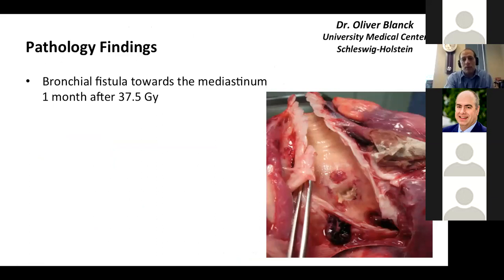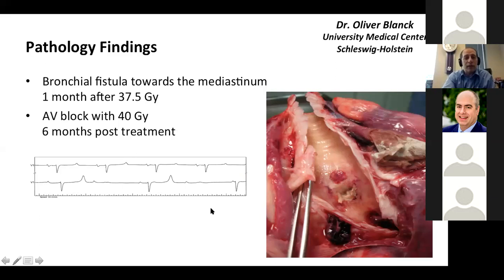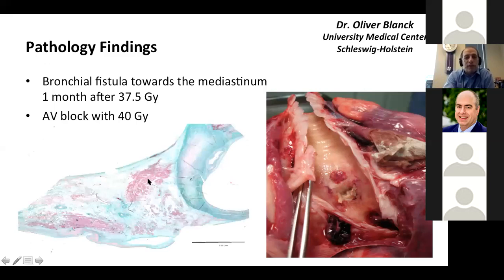We always have to be open to the possibility that radiation can cause harm. One animal from Oliver's experiment that got 37.5 gray developed a bronchial fistula near the high-dose region. One patient who got high doses of 40 gray near the AV node developed AV block six months after treatment — and when examined, you could see full-thickness confluent ablation in that region.